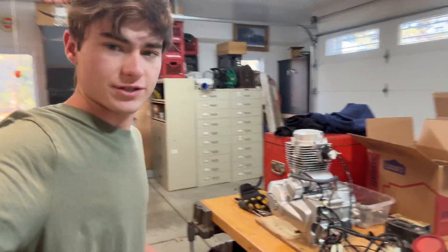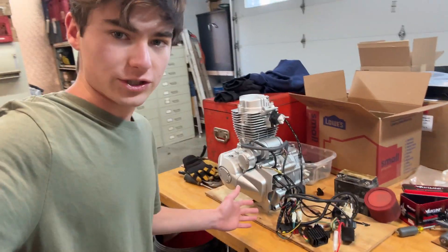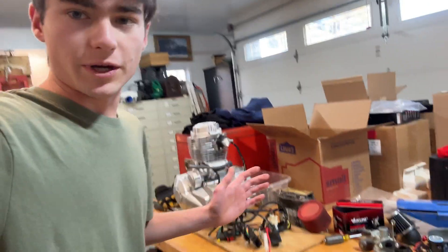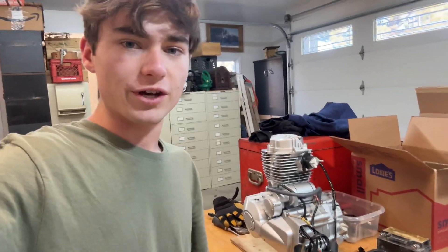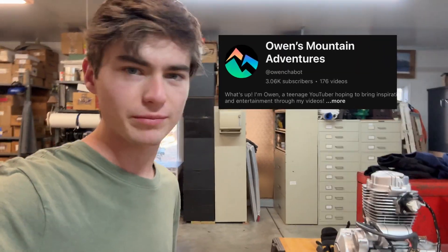What is up guys and welcome back to the channel. I hope you guys had a wonderful Christmas and New Year's. Today I was thinking about doing kind of a part one and a half about the electric wiring, the wiring harness, and then maybe jetting the carburetor. I don't really want to put this in the main video because in part two we're going to be busy taking that thing apart. I did hit 3,000 subscribers which means so much to me, so I decided to do a bonus video.